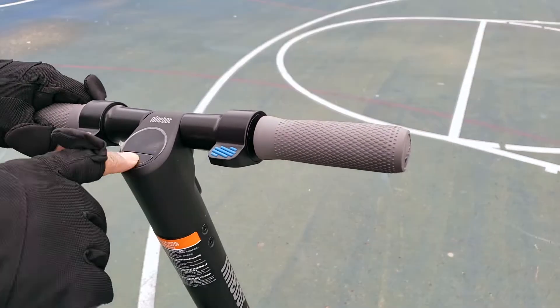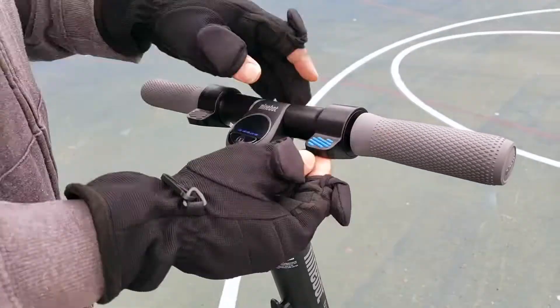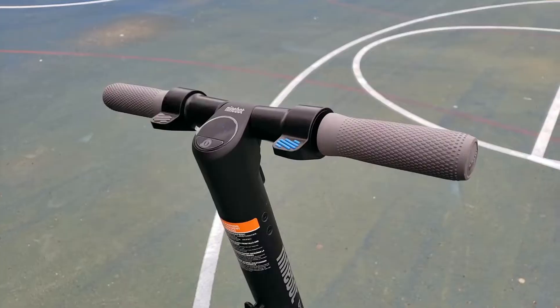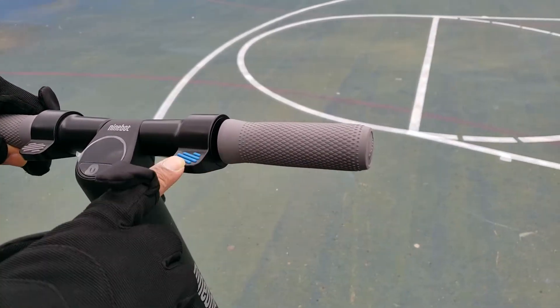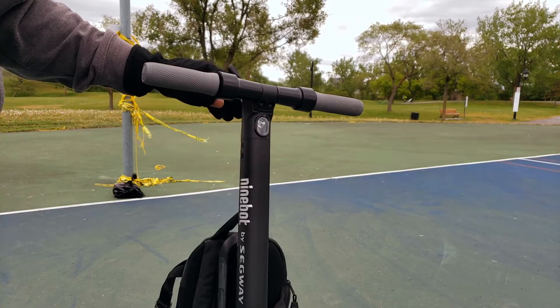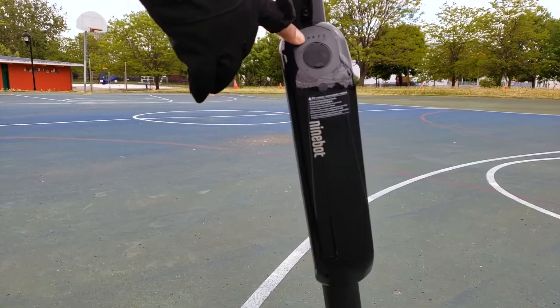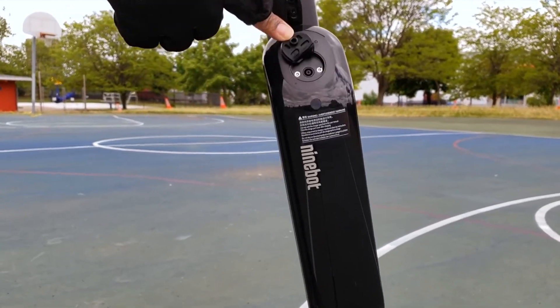Thanks to the textured anti-slip handle you can enjoy a better grip and control. The built-in LED display shows your speed and remaining battery life so you always have the information you need. Turn on the headlight with a quick click of the power button. The ES3 comes with both an internal and a removable lithium-ion battery.